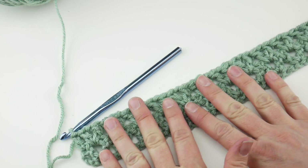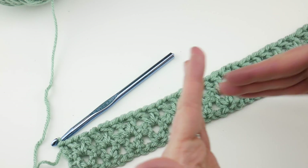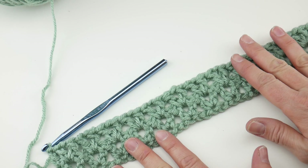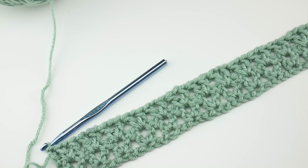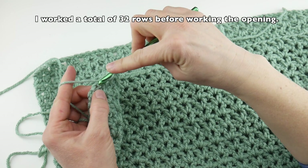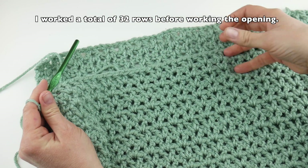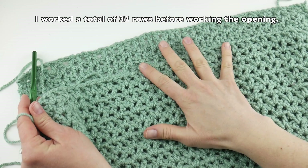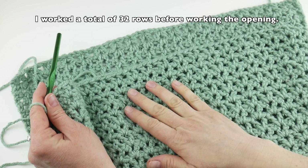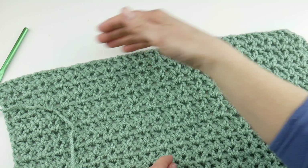We're going to continue working Row 2 for a bit longer. Then join me for the next part where we'll work on the keyhole section so you can pass your shawl through. You can of course skip this and just keep going with Row 2 to make a classic rectangular shawl if you prefer. But if you want that pull-through keyhole that keeps the shawl elegantly in place, stick with me.